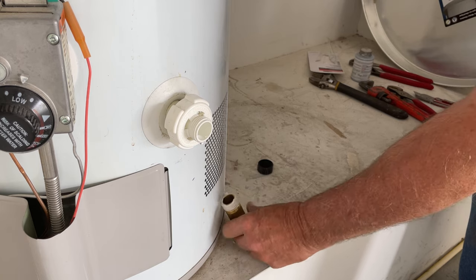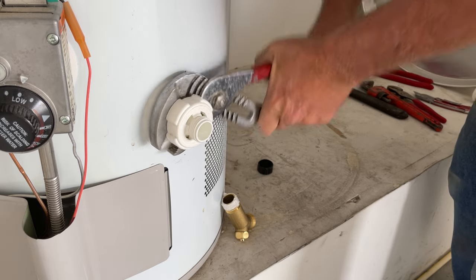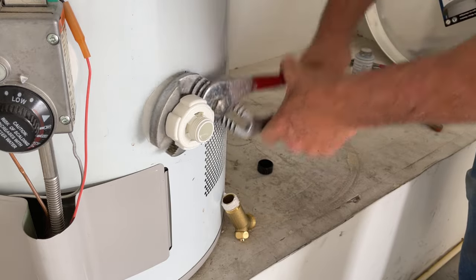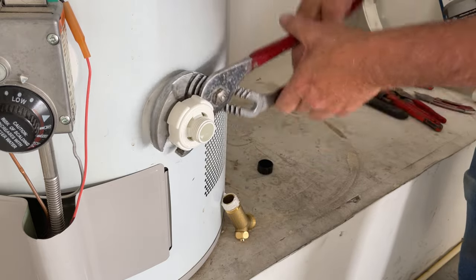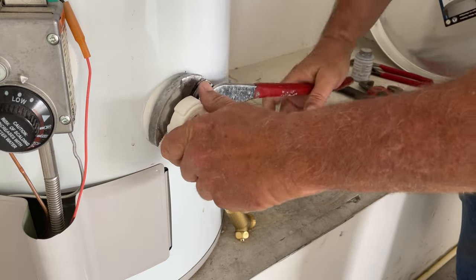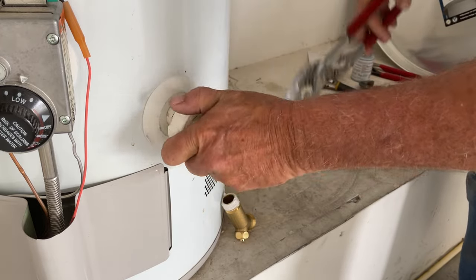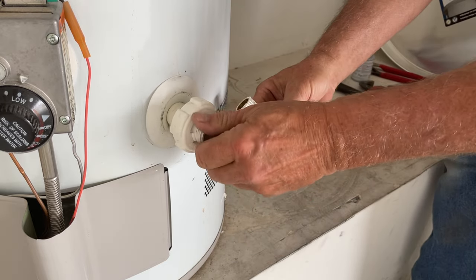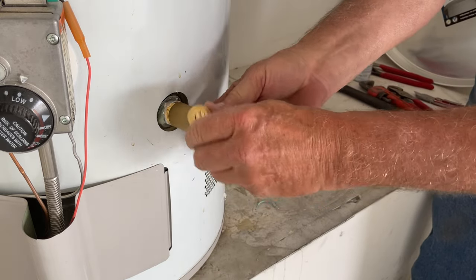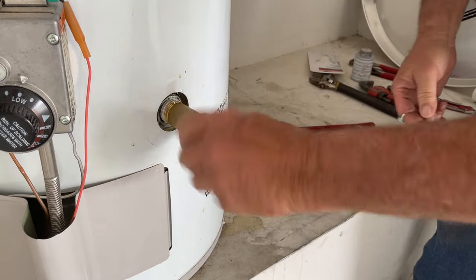Get your new valve ready, then just remove the old valve. This is going to be a pretty quick process — once you get the old valve out, you need to get the new one in right away because some water will come out, so you want to be prepared.